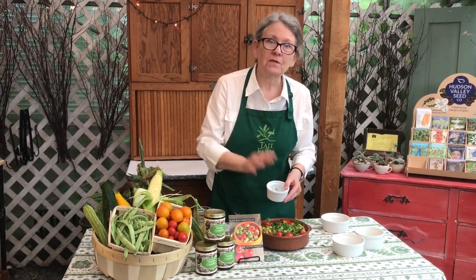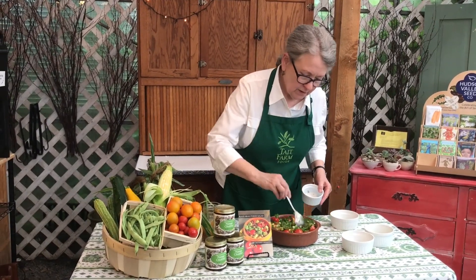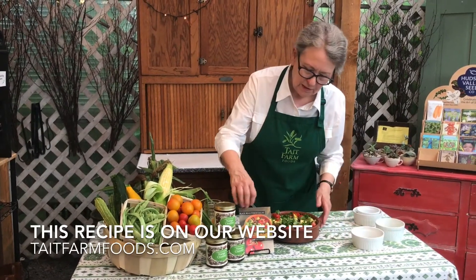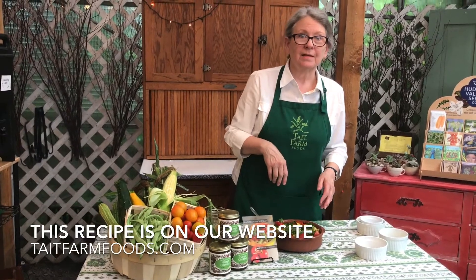You could also use our new tomato vinaigrette on this salad as a dressing, whatever you choose. So here you have a beautiful fusion salad. We have a recipe card for it — it's available in the shop or on the website. Bon Appétit.